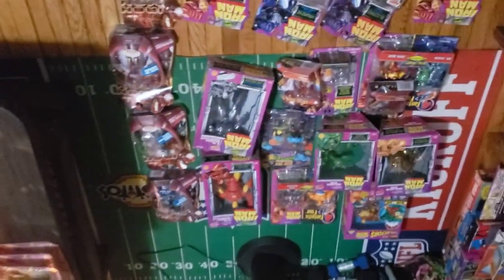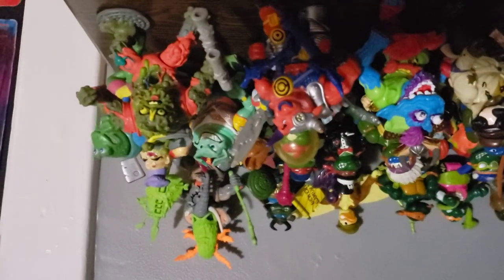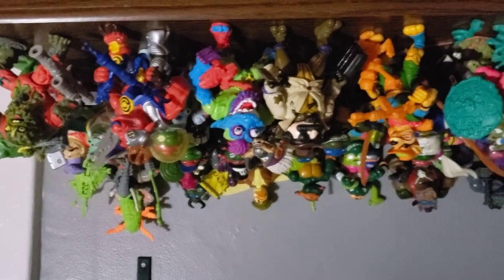Let me know what you think. Let's keep working to get to that 1,000 subscribers so we can give away our Dr. Eel. And I think we will do a reveal for all the figures we got in that last lot and show you which ones I decided to keep and which ones we're getting rid of.